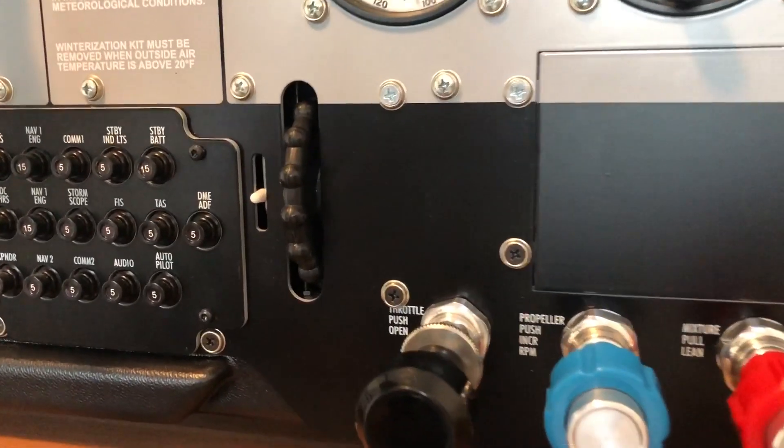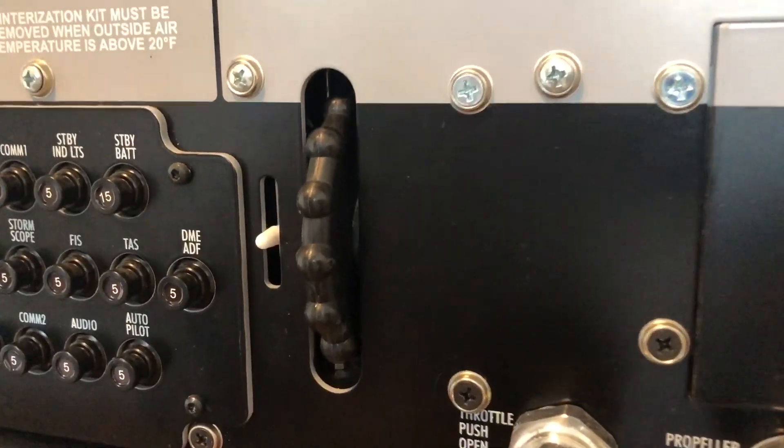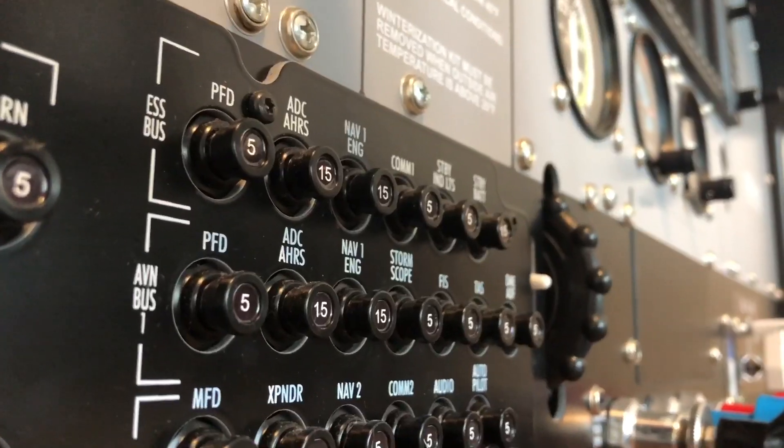I like the motorized trim that you can see when you have the aircraft running on autopilot. A really nice feature.